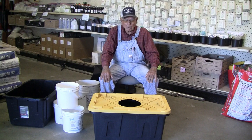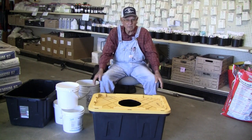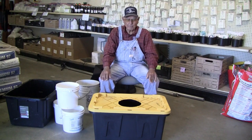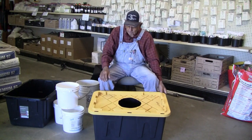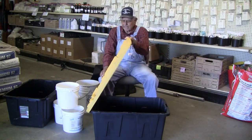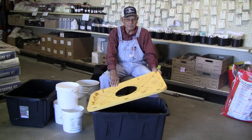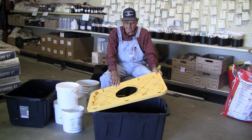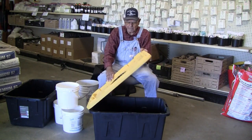I had several requests wanting me to make one out of a tote that they buy at the chain stores. So I went down and bought a couple of these totes at the chain store. This one here has got a yellow lid — it doesn't make any difference. You can get them at Walmart, Lowe's, Home Depot, your favorite chain store. This was a pretty stout one, I thought, so I got two of them.